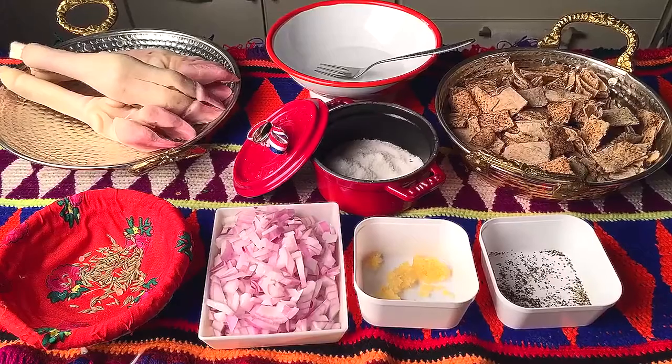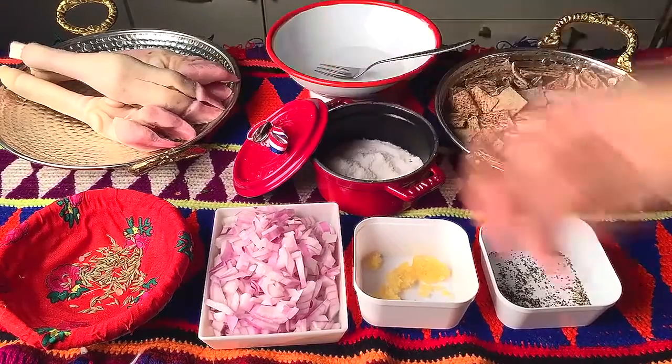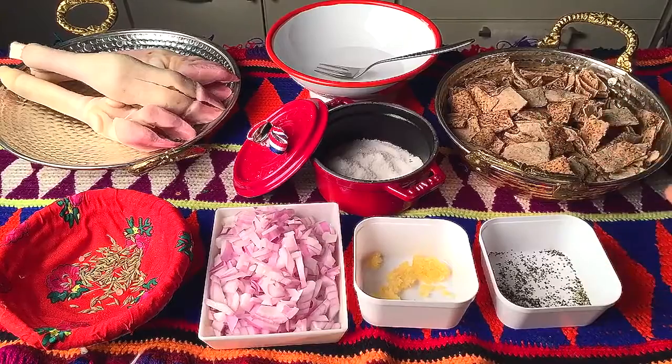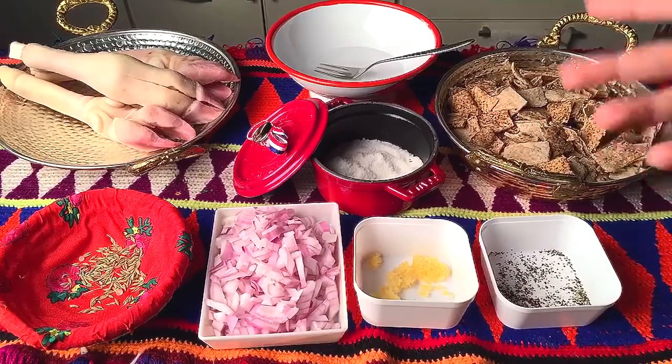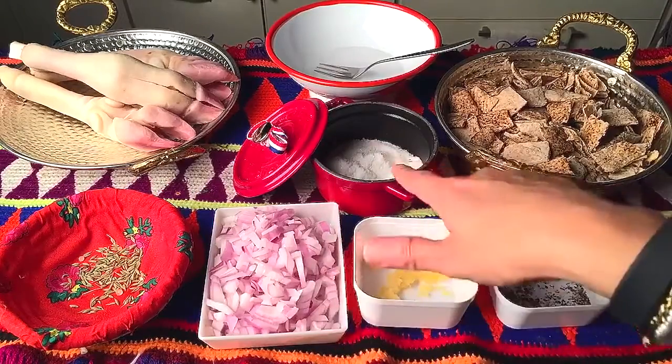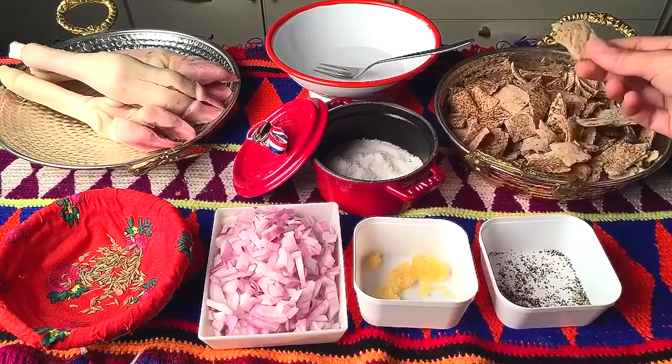Today I'll be making a dish called Magadim. Magadim is basically lamb feet, very popular in Saudi Arabia and in a lot of Arab countries, but I'm going to do it the Saudi way. The ingredients you need are black pepper, garlic, onions, salt, brown bread cut into cubes, white vinegar, lamb feet, cumin.